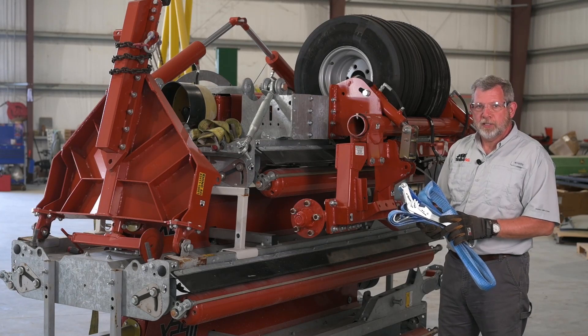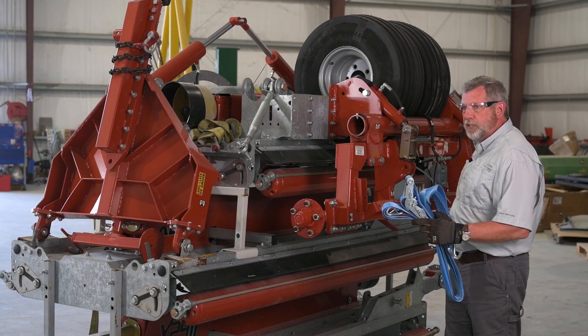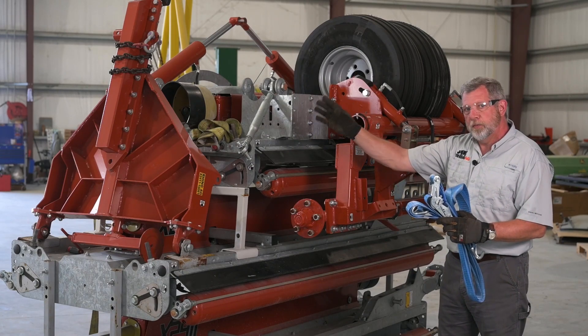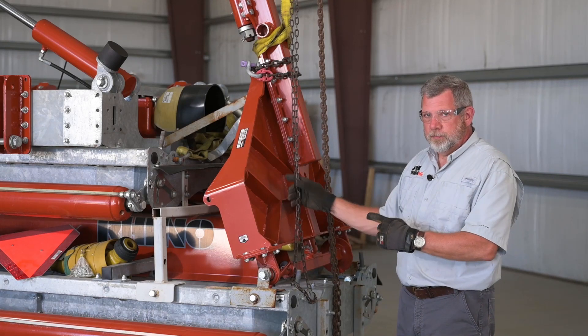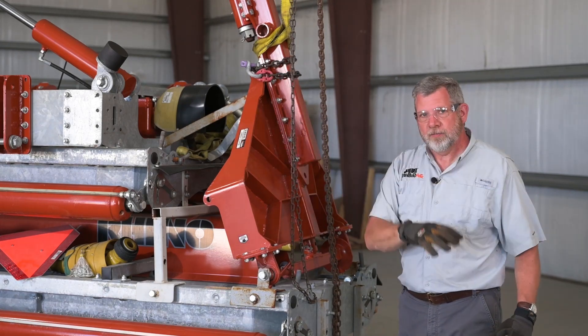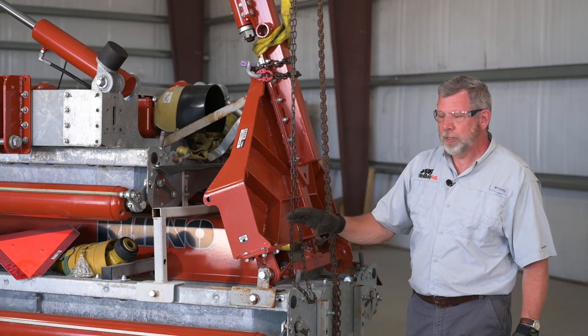We've started the uncrating process by removing the shipping strap from the tires. We're going to take the tires down, bring the crane over, attach the crane to the tongue, and remove it as well. We've attached the crane to the tongue. We're going to remove the three attaching bolts and take the tongue out of its shipping configuration. We're going to set it aside for now and assemble it later.